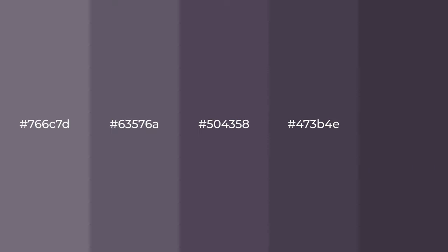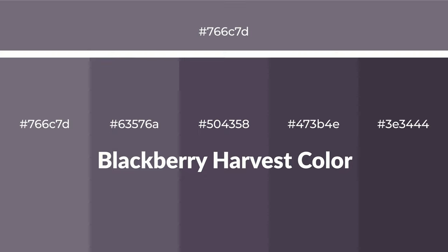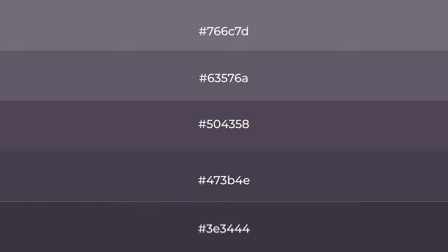Warm shades of blackberry harvest color with violet hue for your next project. To generate tints of a color, we add white to the color, and tints create light and exquisite emotions.